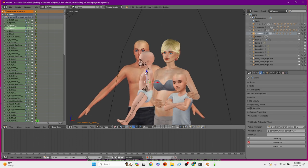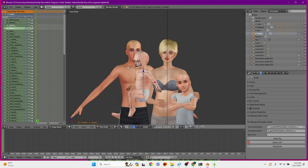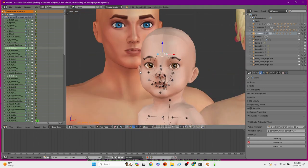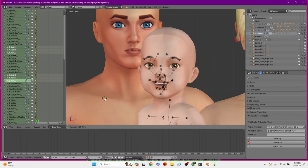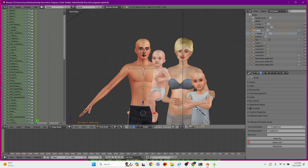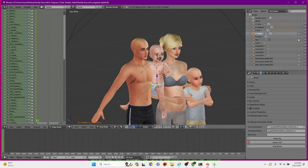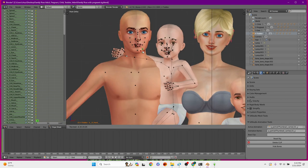I really wanted the pregnancy belly to show, I wanted a child in the pose, and I wanted the dad to hold the toddler. I almost put the toddler on dad's shoulders because that's so cute, but I like my gallery poses to be as close to the camera as possible. Since we already have a pregnant sim, it's going to have to be at least to her midsection so the belly shows. So I ended up just having dad hold the toddler, and I think it came out really cute.